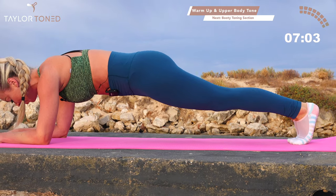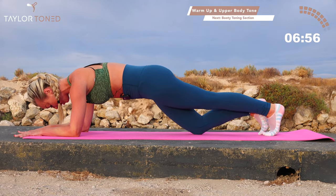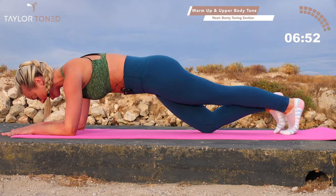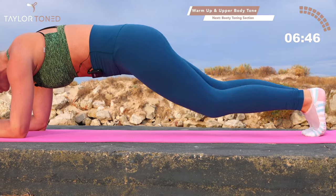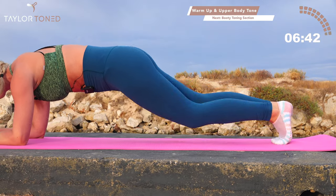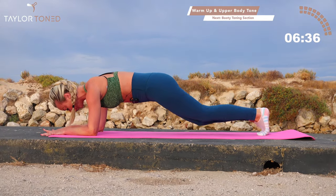Stay with me. Inhale, exhale. Left knee taps, right knee taps. Left knee, right knee, left knee, right knee. Now let's start to get that heart rate up. Tap, tap, tap. If you're bending and shaking, it is working. Commit to it today. Just eight more knees tap — seven and six, five, child pose in four, in three, two, one.